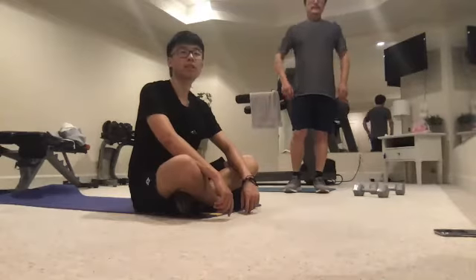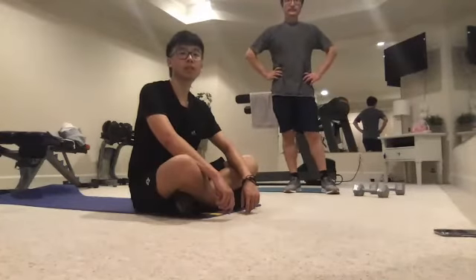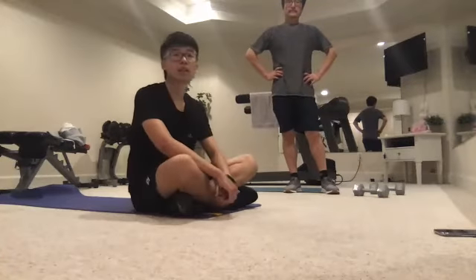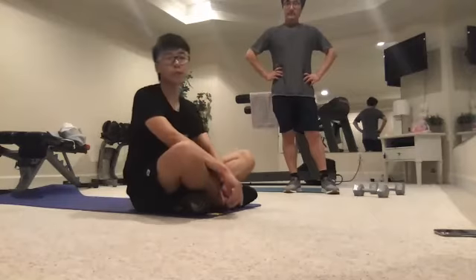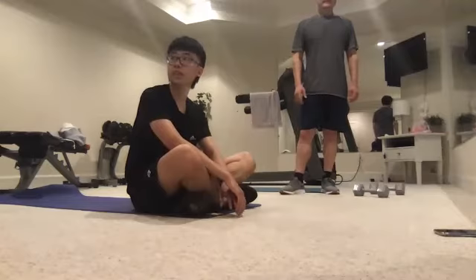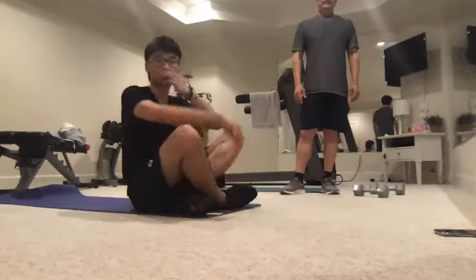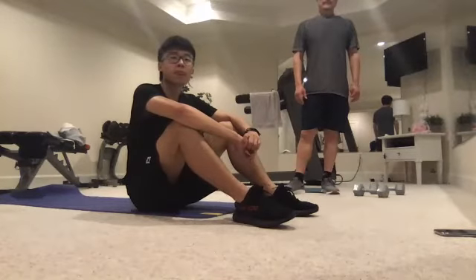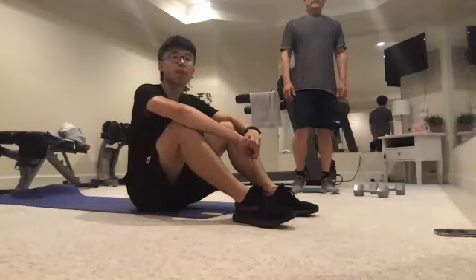We're doing two sessions a week together, so make sure you're working out at least once more on your own, but not more than that. For example, working out Monday, Wednesday, and Friday: Monday would be a lower body day, Wednesday would be upper body, and Friday would be lower body again — a two-to-one ratio. The reason is that legs are a powerhouse — they generate a lot of testosterone and growth hormones to help you grow muscle.